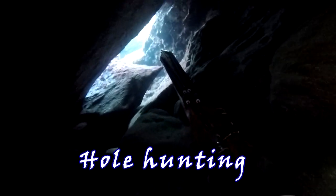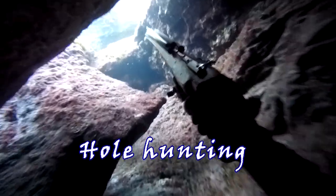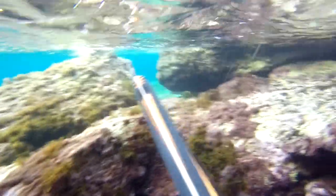Today we're talking about the theme of hole hunting. Hole hunting is a technique for spearfishing where you need to pay a lot of attention to your environment — every single stone formation, every single hole on the ground.